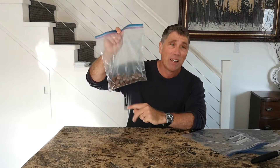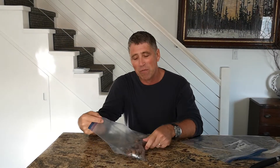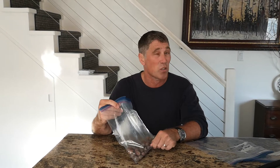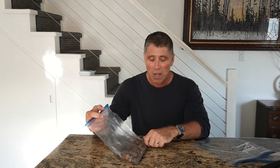I have a bag of acorns that some local kids dropped off — they were collecting them in the park just the other day. Before we move on to the next step of getting them ready to set up in the fridge, we're going to do a simple low-tech test to find out which acorns are worth keeping. It's a very simple test — I'll show you how to do it right now.